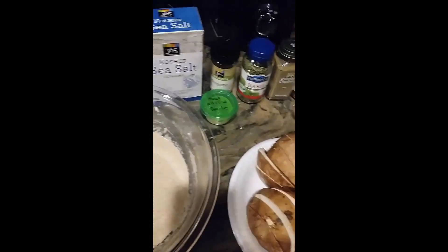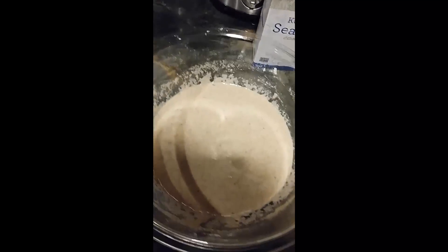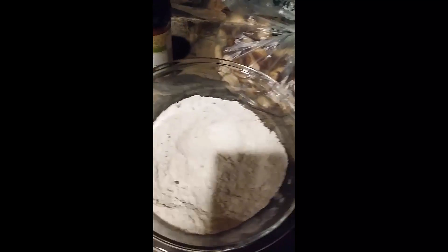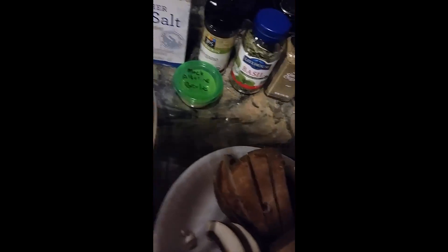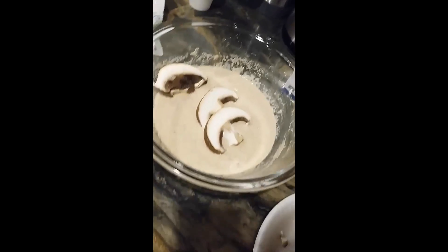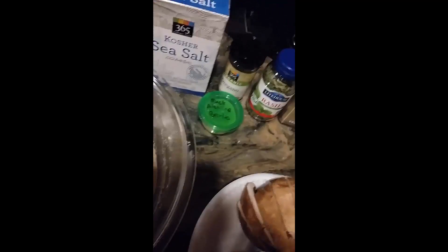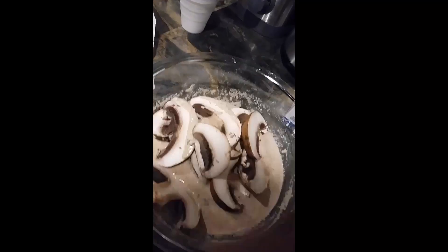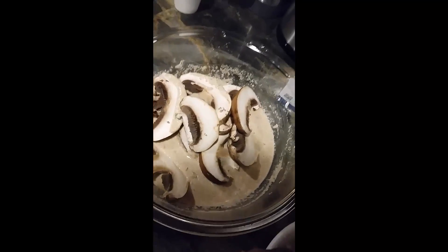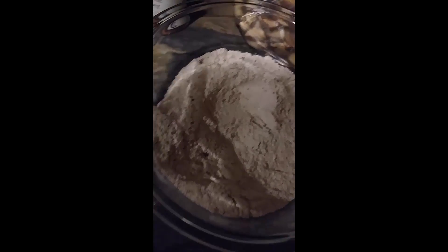I've gone ahead and sliced up the portobello mushrooms and I'm going to add them to the mixture. Here's my dry mixture — I've put a blend of the same exact amount of seasoning into both bowls. I'm adding the portobello mushrooms to the wet mixture, and once I have that all added I'm going to mix it in and let it soak for about an hour.